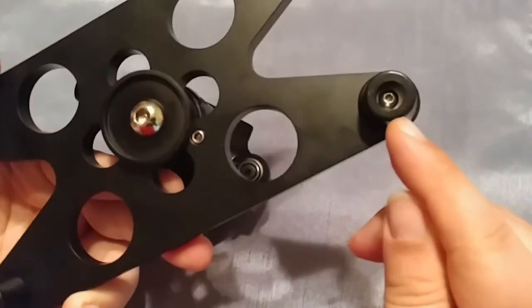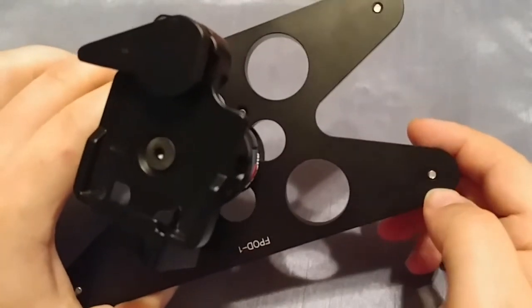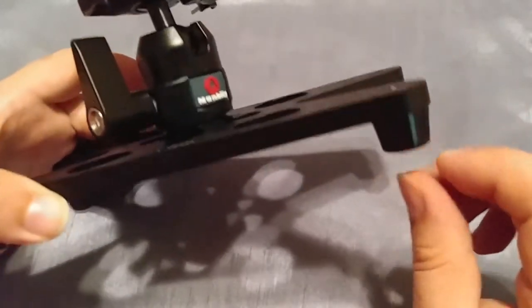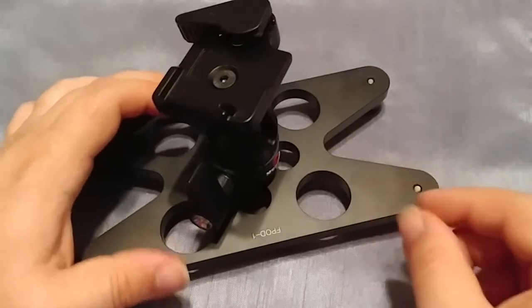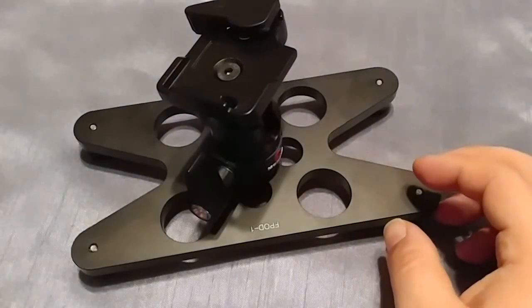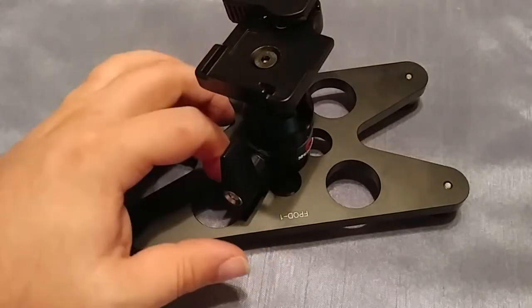One thing I'm looking at doing is removing this screw and getting some replacement screws so I can adjust the level of the legs. I might do something using these rubber stoppers, or I may do something like how they're done on the platypod where they have little spikes on one end. I've been toying around with some different ideas for that.